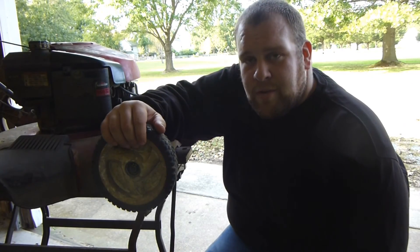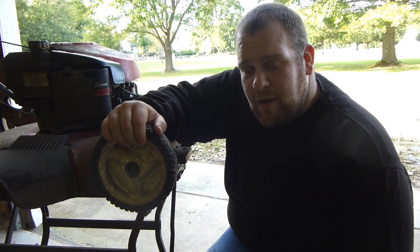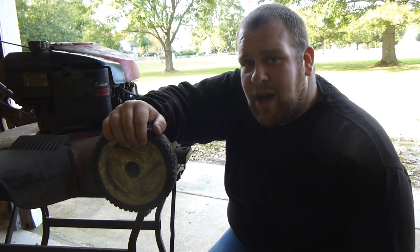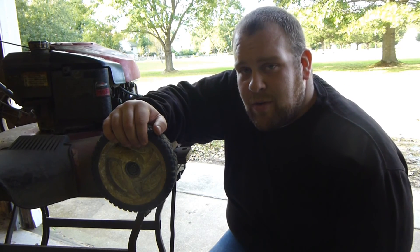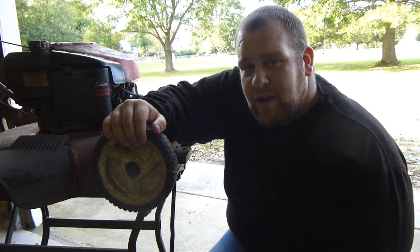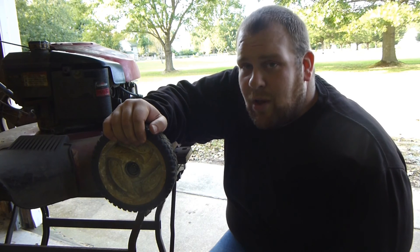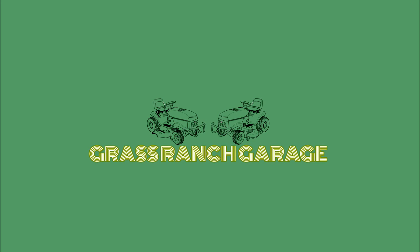Now that this repair is complete, I'm going to be cleaning the mower and returning it to its customer. I want to thank you guys for watching this video. If you have any questions or comments, please leave them below in the comments section and I'll try to return your concerns as quickly as possible. Once again, I've been Darren with Grass Ranch Garage — a little bit of knowledge can go a long way. You all have a great weekend.